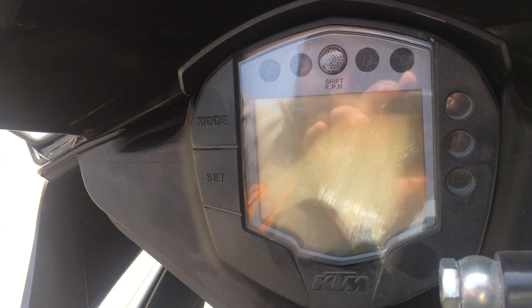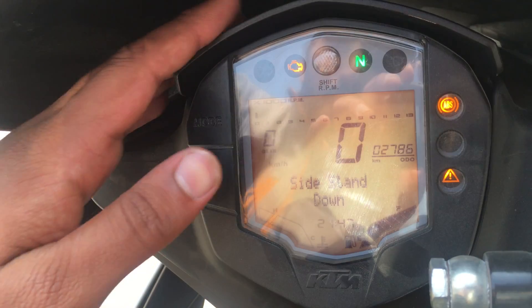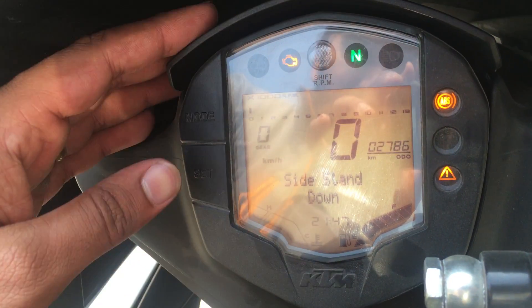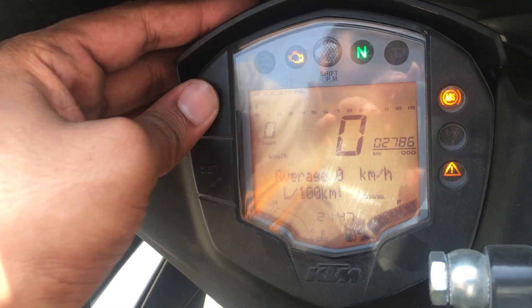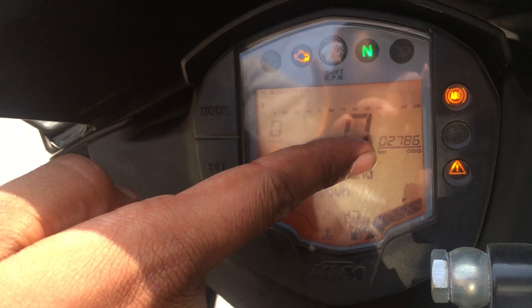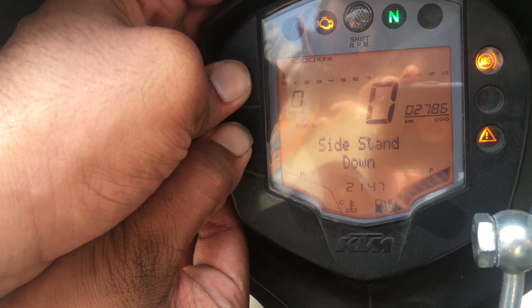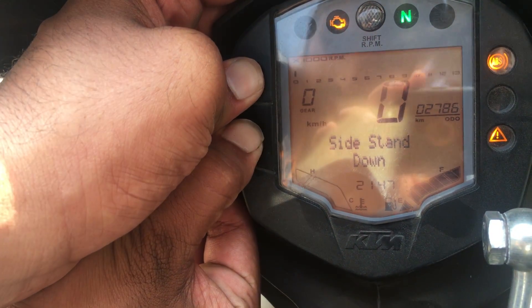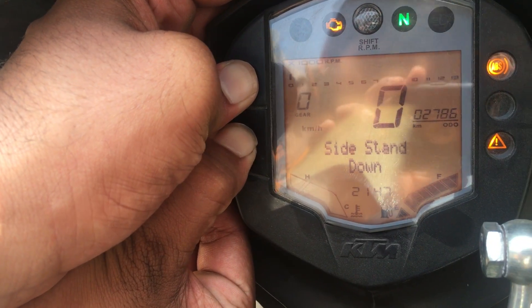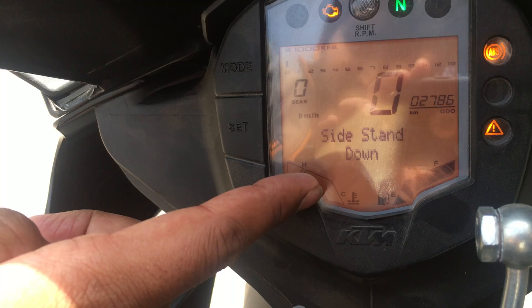First of all, you have to set the switch on the ignition. Now you can see the odometer — it can be on Trip 1 or Trip 2, but it should be on 'Odo'. Then you have to simultaneously press these two buttons — the Set and Mode buttons together — for around 2 to 3 seconds, and then the clock will start blinking.